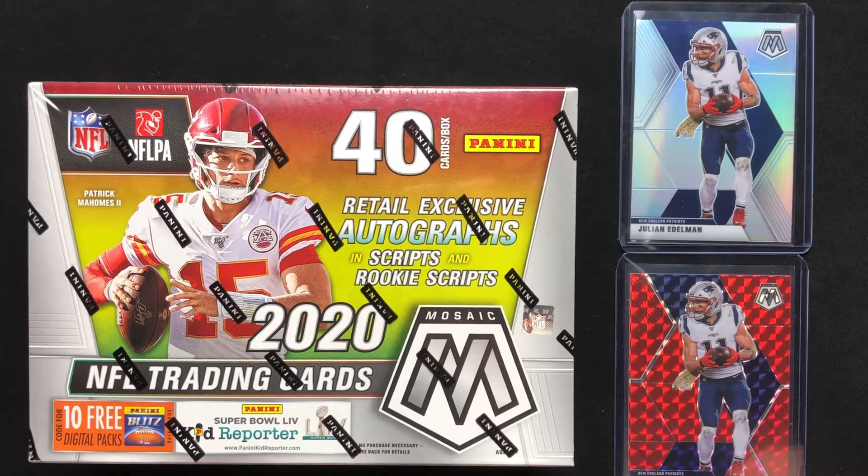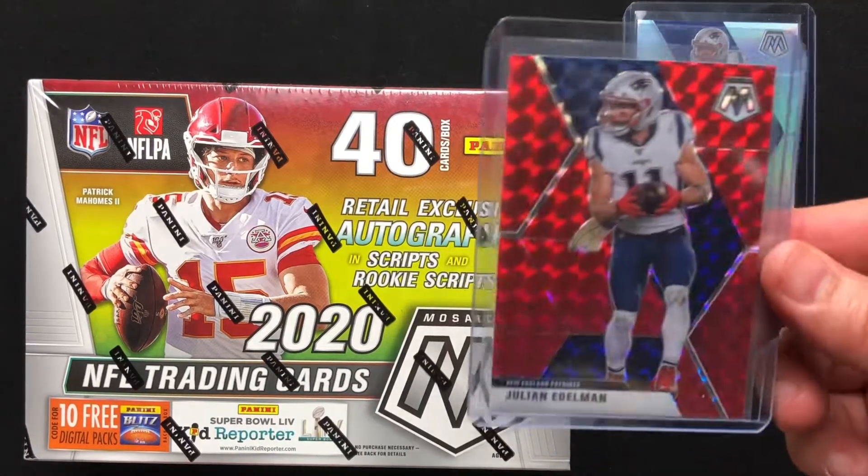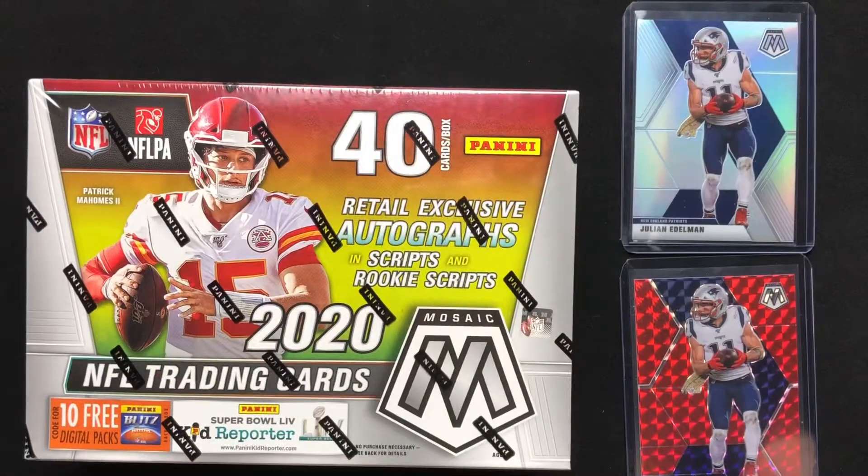He moved from Florida to Georgia recently and he's still having some great luck finding all the products down there. He actually also sent me this silver Julian Edelman Mosaic. I'm a huge fan — he knows that — and I actually grabbed this one off eBay because I couldn't find any product and just wanted to own some cards. So before we go ripping into this box, I want to give Ollie a little shout out and plug here. He's been so kind to hook me up, so I want to do the same.